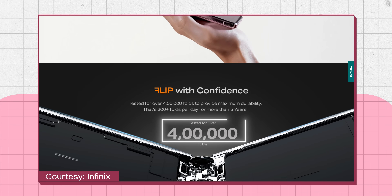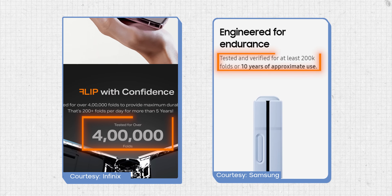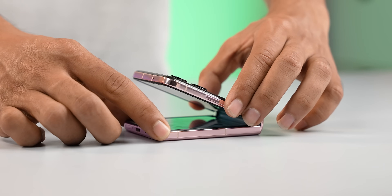Infinix says this phone has been tested to withstand 400,000 folds, which means even if you fold and unfold it around 200 times a day, you're good for four to five years — more than what Samsung claims with the Z Flip 6. However, what Samsung nails is the sturdiness of its hinge; it feels more rigid and robust and hasn't loosened at all. The Infinix hinge, on the other hand, is not as sturdy — I've noticed a little creaking sound every time I open and close it, which has made me a little paranoid.